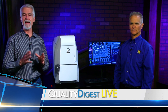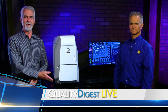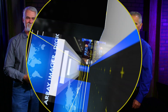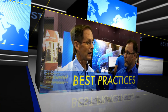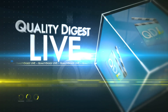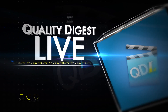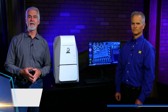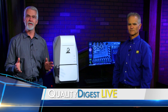This week on QDL we look at a scanning electron microscope, and this is not your father's scanning electron microscope. Welcome back to Quality Digest Live. QDL is your weekly look at who and what is making news in the world of quality. I'm Dirk Ducharme,